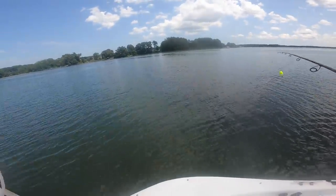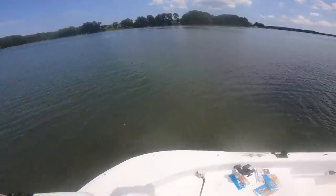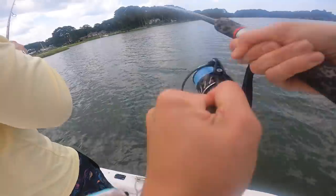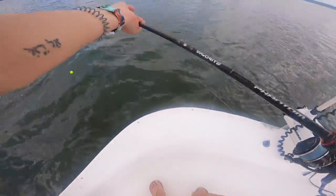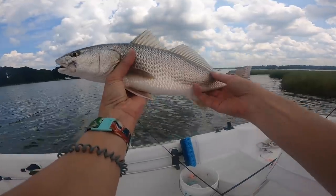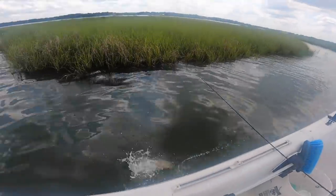We've got this nice oyster flat to the right and an outgoing tide. We're just following a school of finger mullet and seeing where these redfish are hanging out. There are blow-ups left and right. A little Berkeley Gulp swimming mullet is producing — this orange tiger is my favorite color to catch reds on. Another solid red right over this oyster bed, right against the grass flat, right where they're supposed to be on this outgoing tide. Catch and release today.